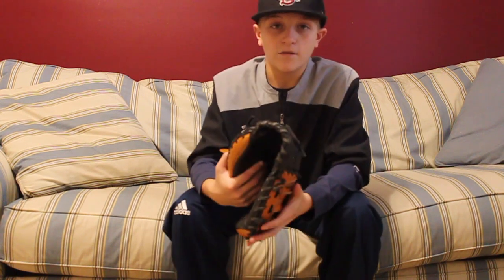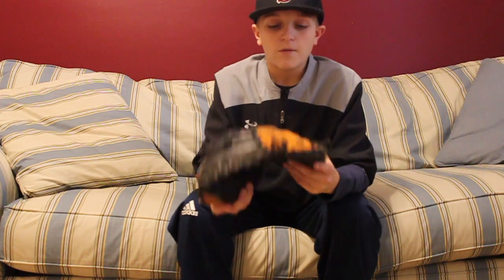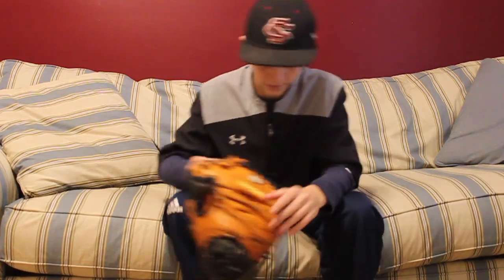I would recommend this glove any day. If you're more experienced, definitely get this glove. But if you're just getting into baseball, don't get this glove — get the next glove I'm going to show you. Anyway, this is my A2000. There's a more detailed review in the description below.